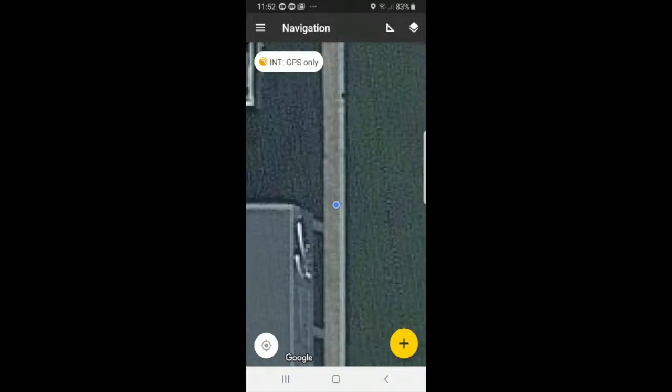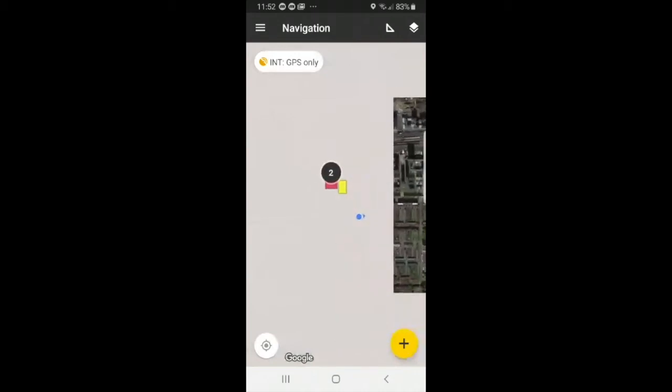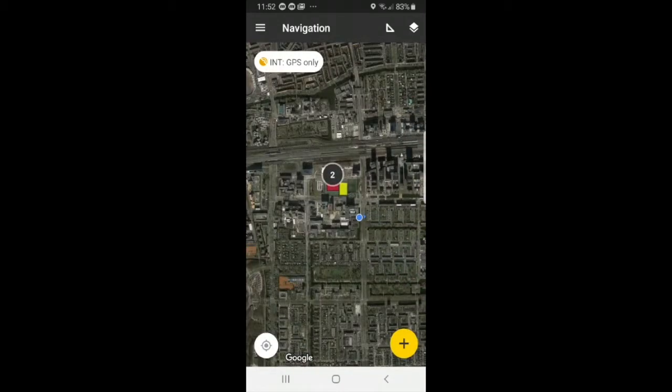I will show you how to use the navigation page. You can see that the blue dot on the map is your current location. The bottom left target icon will always bring you back to your current location, so if we zoom all the way out, the target symbol on the bottom left will always bring you back right to where you are. The yellow symbol, the INT with the GPS only, that is your GPS signal, and you want to make sure that it is connected to the Feelbee.